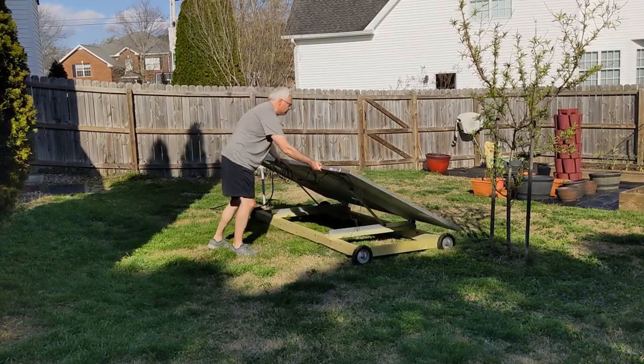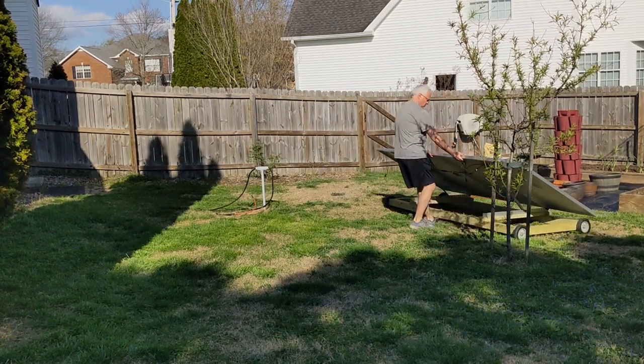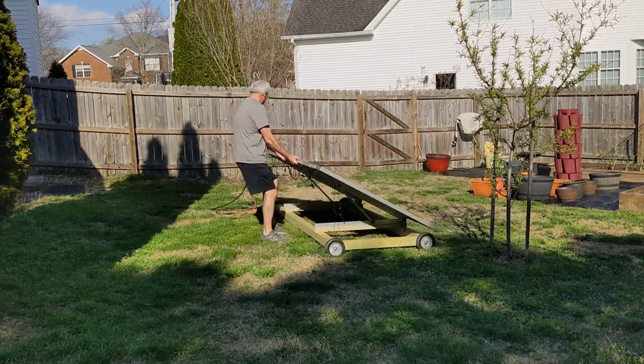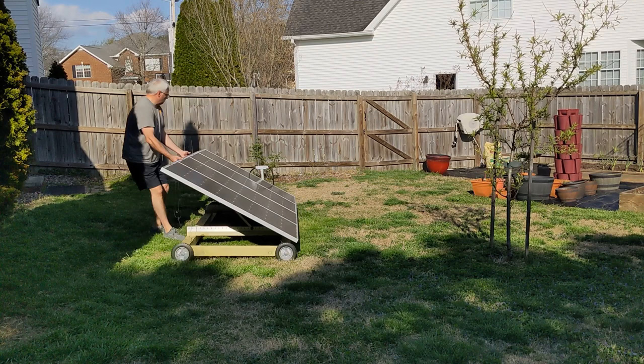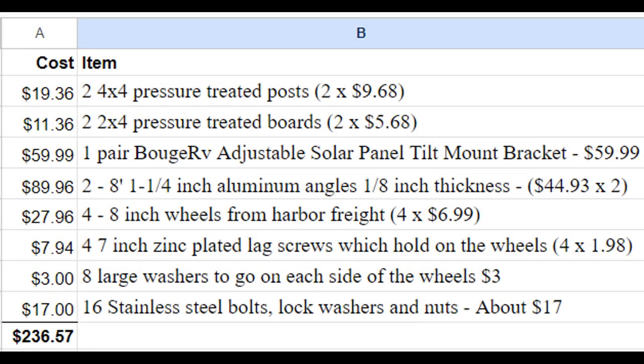Here I am showing how I can push it forward pretty easily and then pull it back. Turning can be a little bit of a challenge — the wheels sometimes wedge and make it hard — but it's not too bad. Here's the cost breakdown of just the base, not including the solar panels or the wire. As you can see it comes to $236.57. I think if you had filmed this a year ago it would be quite a bit cheaper, but that's the price as it is today.